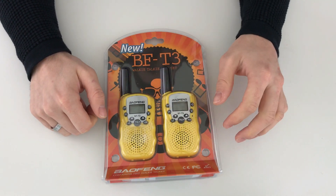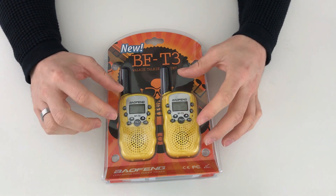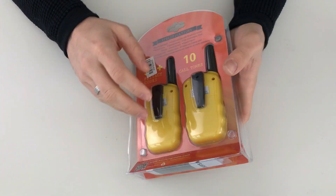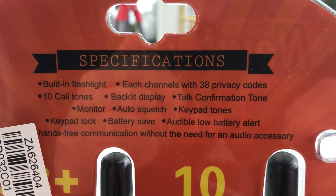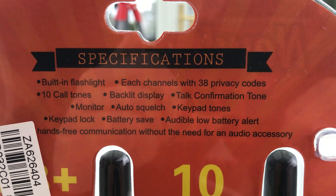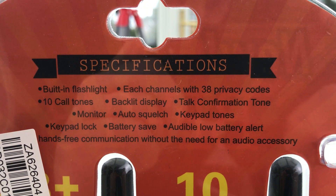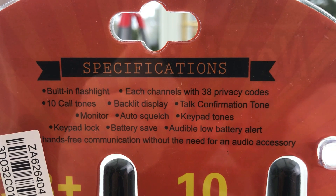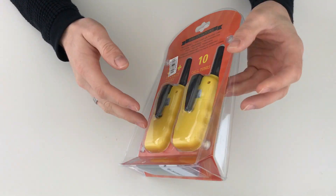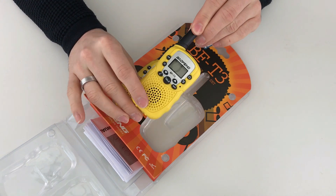You can see the little bubble pack that these come in — quite colorful. I've got these in yellow and they actually cost around six pounds delivered from China, which I thought was a bargain compared to what you can pay for some sets of walkie talkies. On the back we've got some specifications: built-in flashlight, each channel with 38 privacy codes, 10 call tones, a backlight display, talk confirmation tone, monitor, auto squelch, keypad tones, keypad lock, battery save, audible low-battery alert, and hands-free communication without needing an audio accessory.